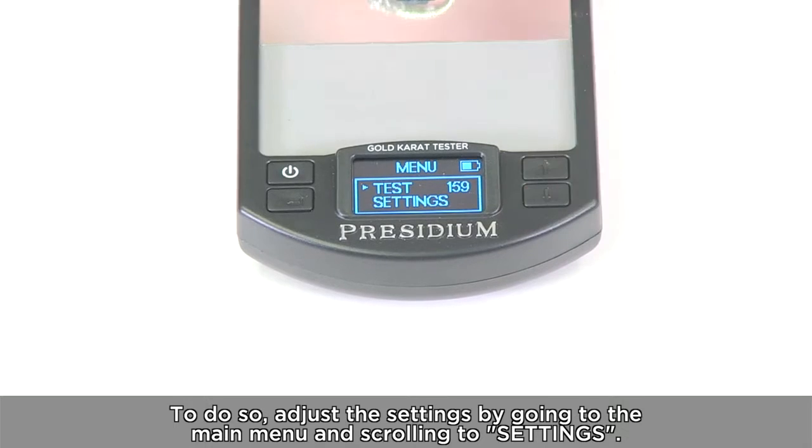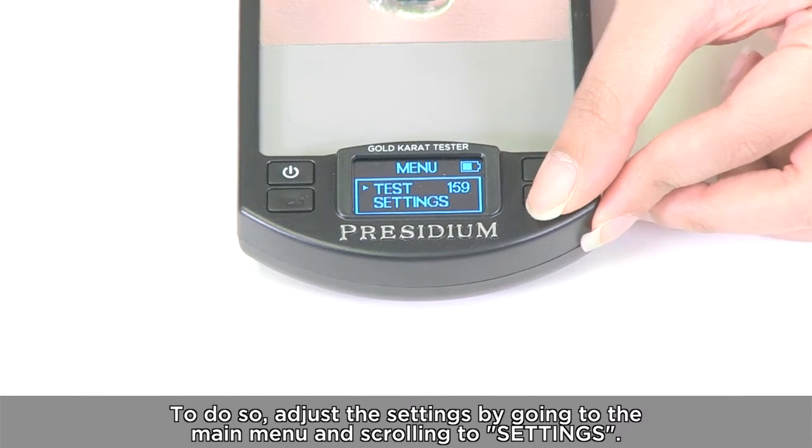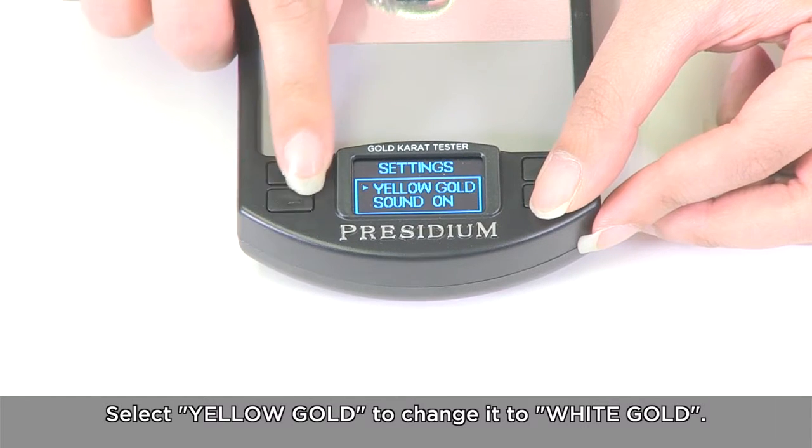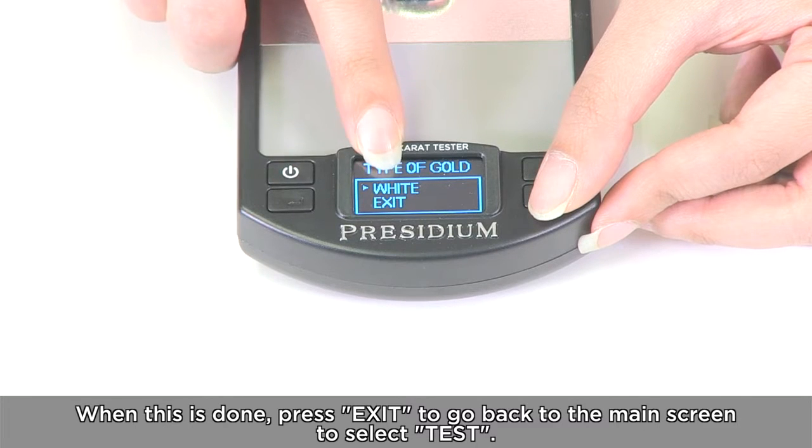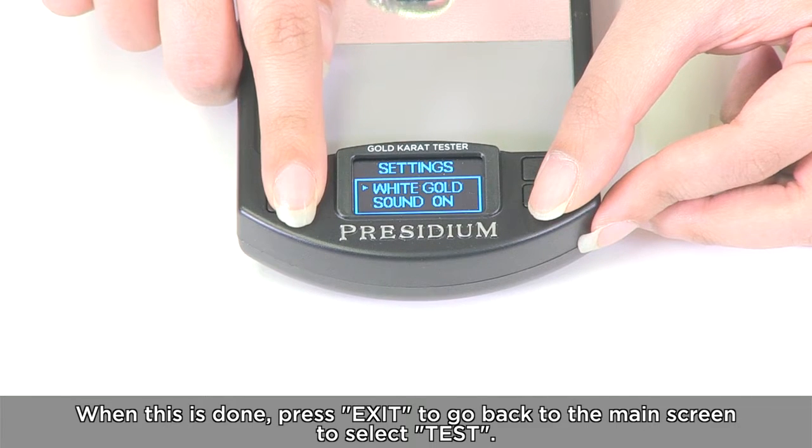To do so, adjust the settings by going to the main menu and scrolling to settings. Select yellow gold to change it to white gold. When this is done, press exit to go back to the main screen to select test.